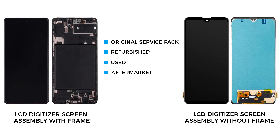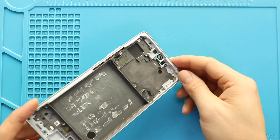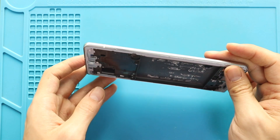Also, there are refurbished, used, and aftermarket screens, with the frame and without. Furthermore, the price difference between with frame and without is not that big. I recommend you go with the screen with the frame and buttons installed. It can be original, refurbished, used or aftermarket, and this type is commonly available to purchase.